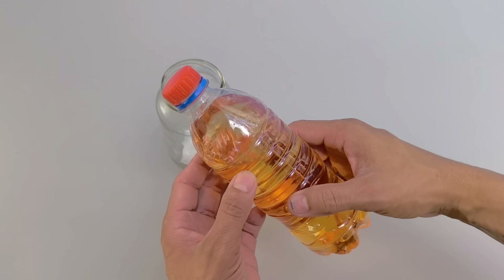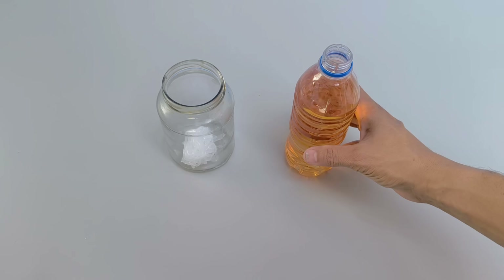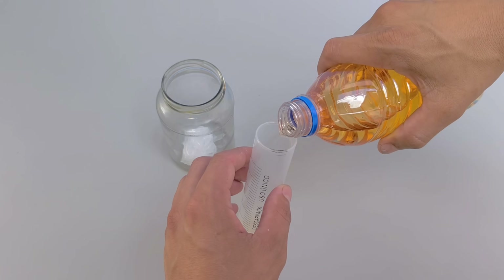Set aside 40 milliliters of regular gasoline — you can also use additive gasoline, the result will be the same. The proportion is always the same: for every 20 grams of silicone, add 40 milliliters of gasoline.